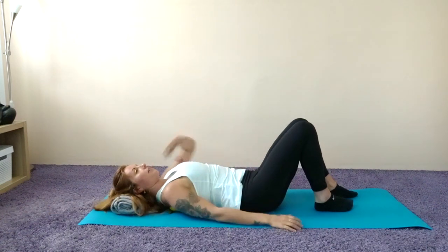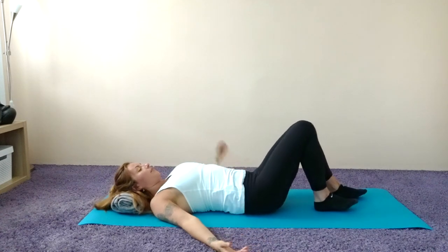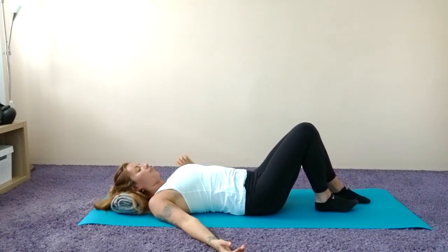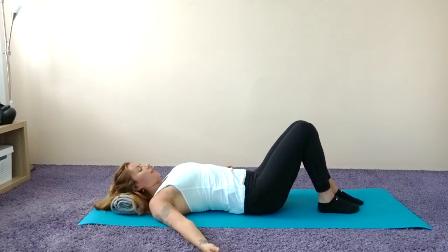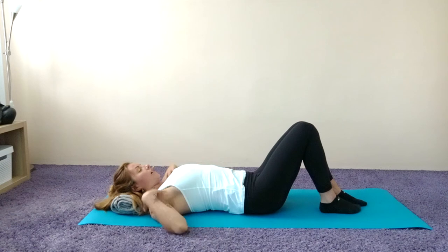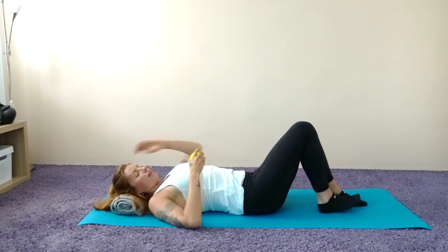Release that right arm by your side, take the ball away, and relax for a moment. Just notice how you feel — notice how that right shoulder feels compared to your left. For me, that right shoulder feels much more in contact with the floor and much more open than the left. Let's move on to the other side.